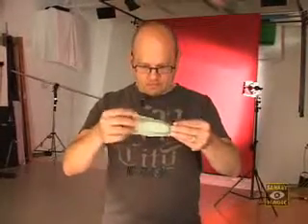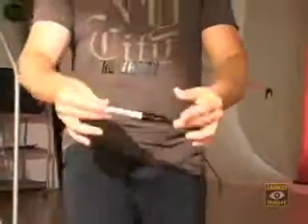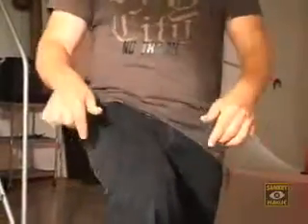Ever wonder why they call these things magic markers? With Vanish Ink, you can make your Sharpie marker vanish into thin air whenever and wherever you want, without pulls or palming, and with your sleeves rolled up.